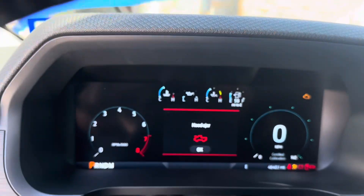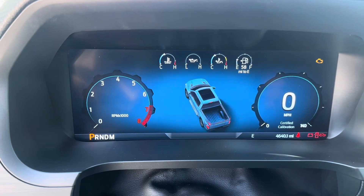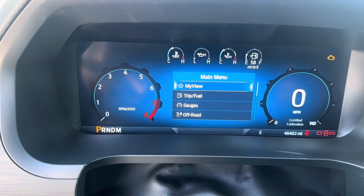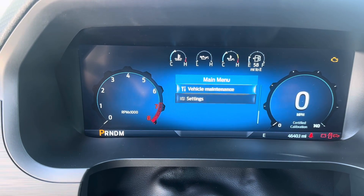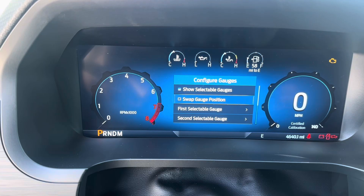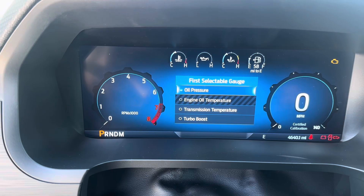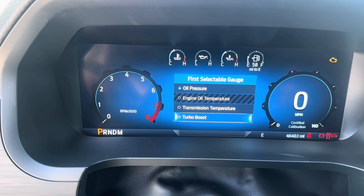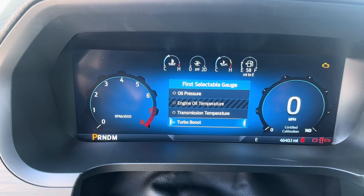You'll notice that the boost gauge isn't there currently, so there are some extra steps we have to follow. Go down to Settings, then Configure Gauges. Whichever one you want to change — first or second — if you select the first selectable, you'll see that turbo boost is now added and it's showing up on the dash now.